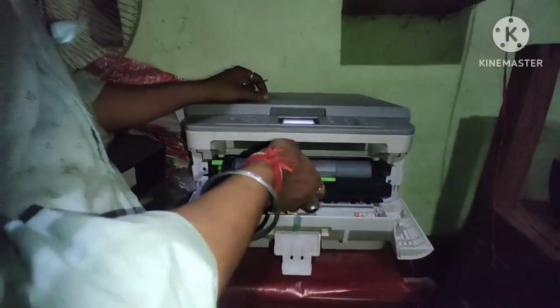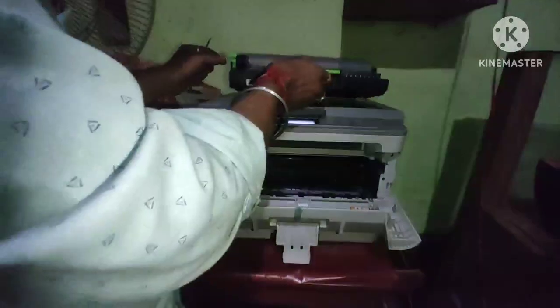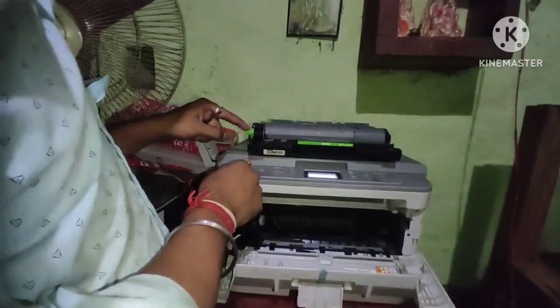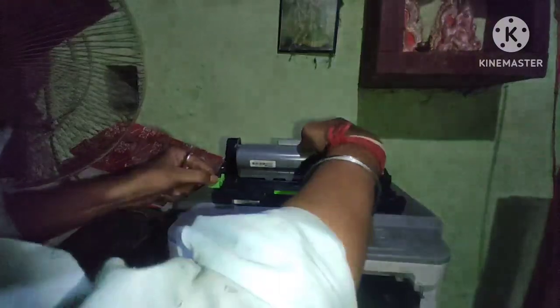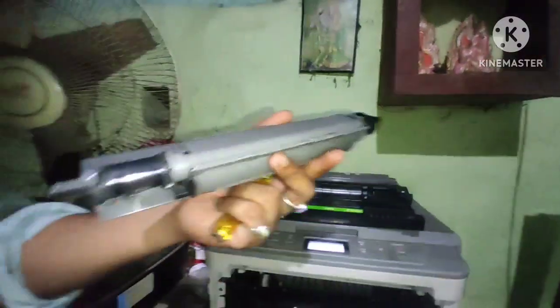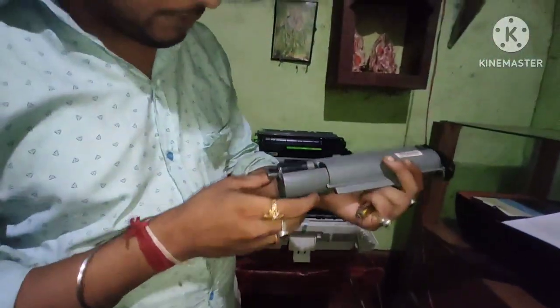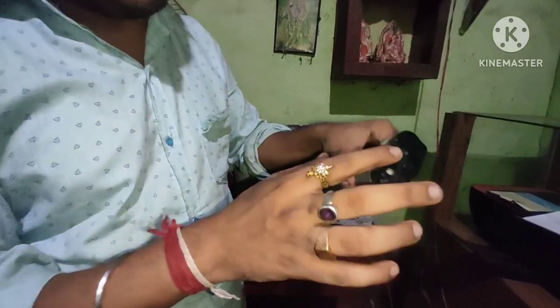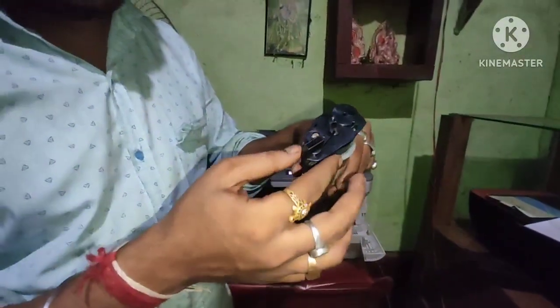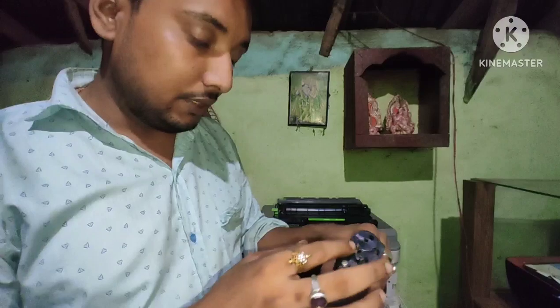First of all, I have to take it back. And I have to take it back to the toner. Let's start. Now you can see this posture here, you can fill it here. And here is the other place. We will put the gear panel here.